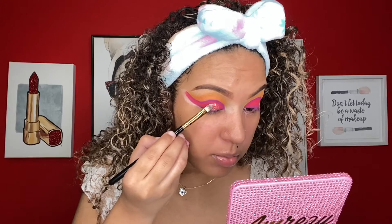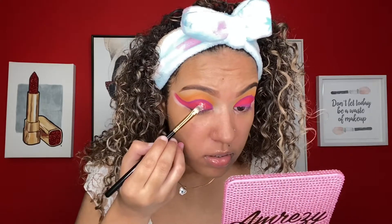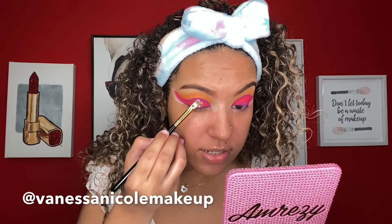You guys can't see it well on camera but this glitter is so freaking cute. Be sure to follow me on Instagram so you guys can see the pictures of what this looks like up close.